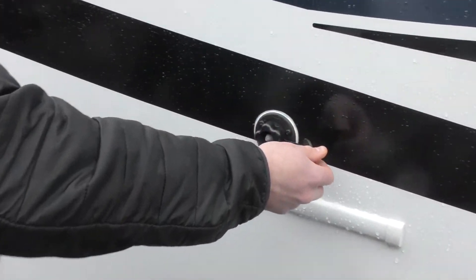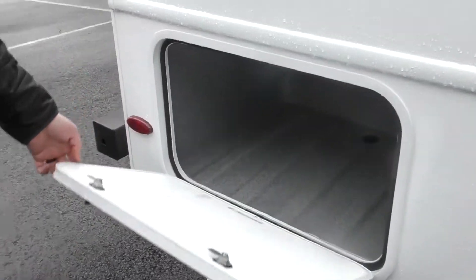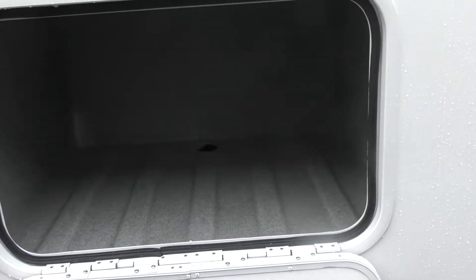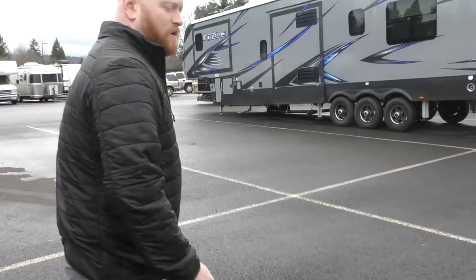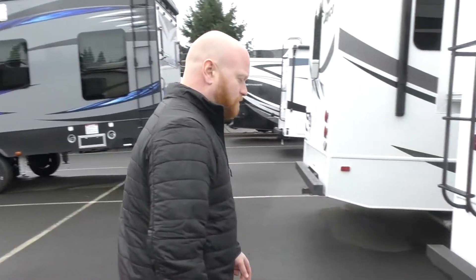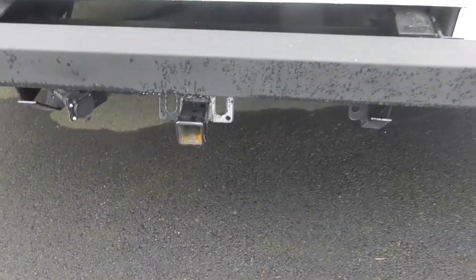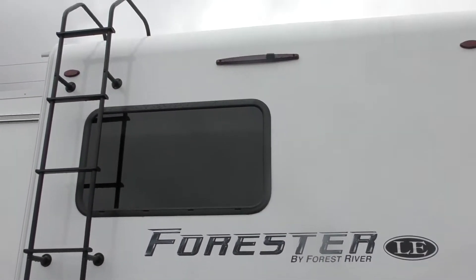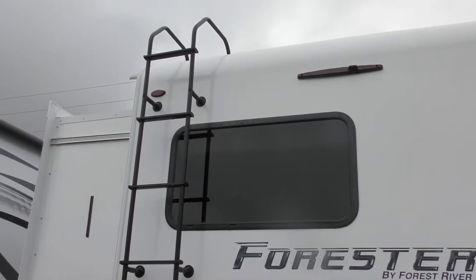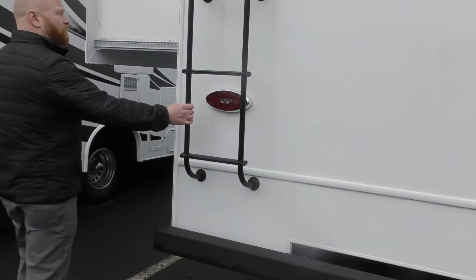There's a tank flush to help clean out your tanks to keep them nice and clean. A little storage bay here towards the back. Coming around the back, we have a two inch receiver, nice bright LED tail lights so you'll be seen going down the road, and a backup camera integrated into that high brake light. You also have your ladder for roof maintenance.